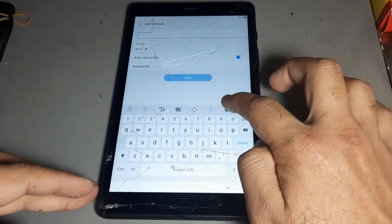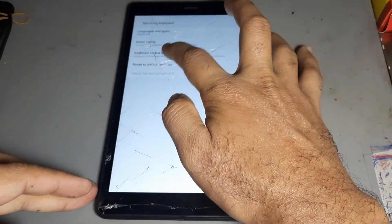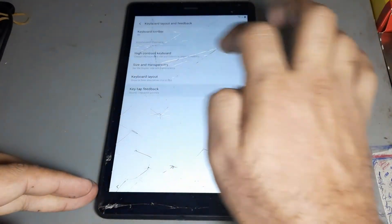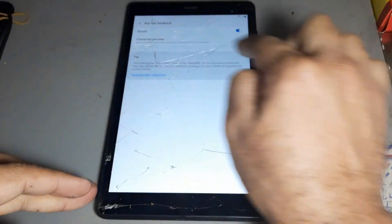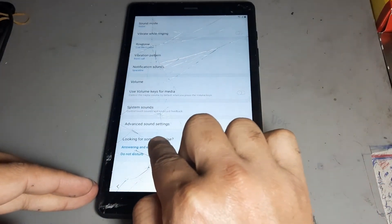Press here — now press Settings. Press number two option, then go to the last option, then press here. Then get this option and press.